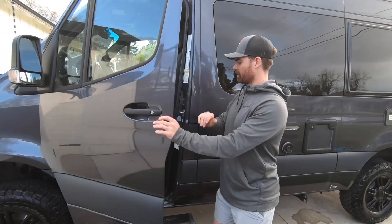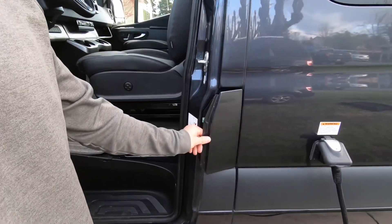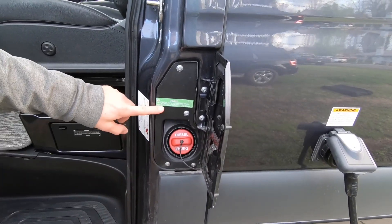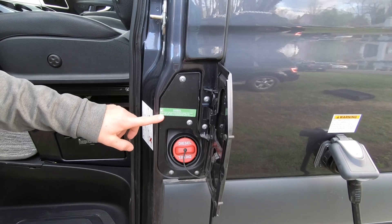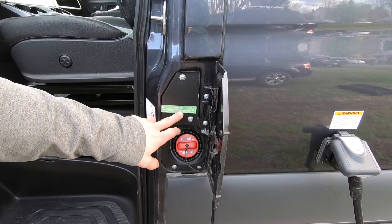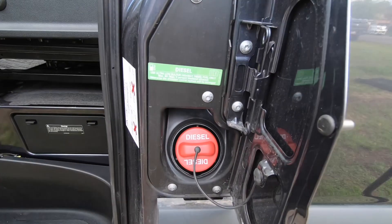Finding the spot to fill up your fuel on this can be a little tricky — you'll have to open up that driver's door. This is our diesel. Any diesel number two will be totally fine to use in this. We just want to stay away from biodiesel — only a maximum of five percent biodiesel is allowed.